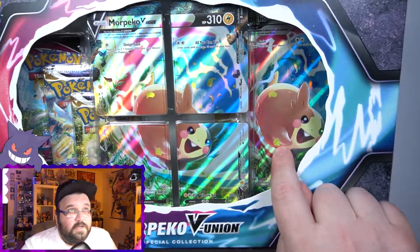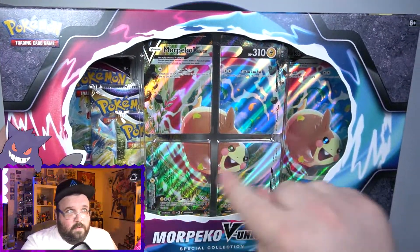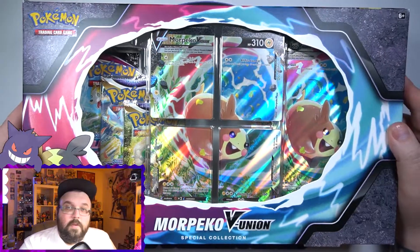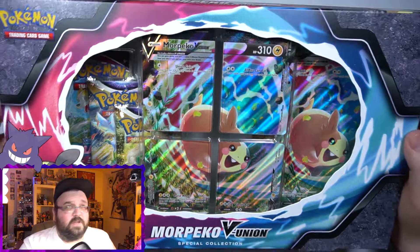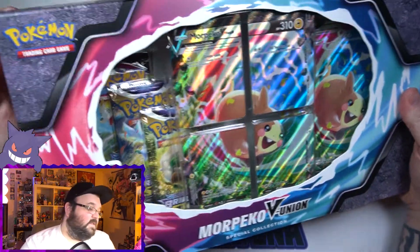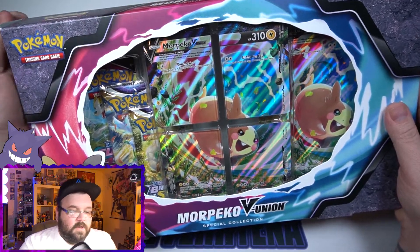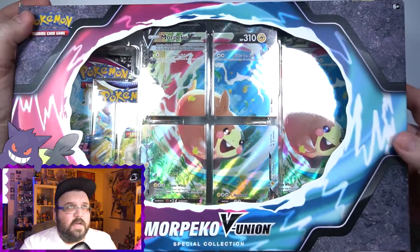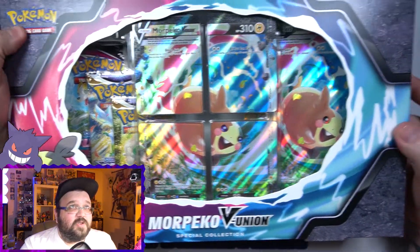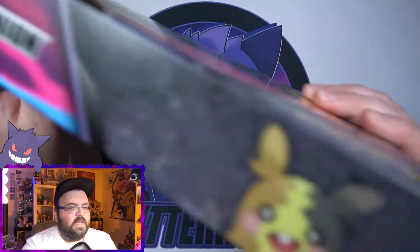Just like all of the other English releases, we get a jumbo card of the full V Union card put together, which is nice. We get the four little square ones, along with four packs — two Brilliant Stars and two Fusion Strike. Some decent sets. That's some pretty good luck with Fusion Strike lately. Quick look at the box — it's a nice looking box. I like the matte finish on it. It's got kind of that rock effect that the other V Union cards had.